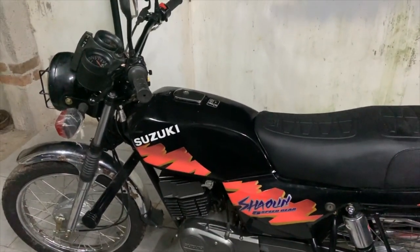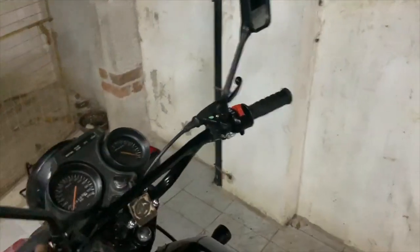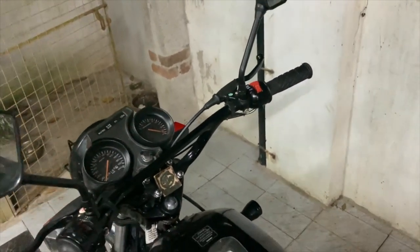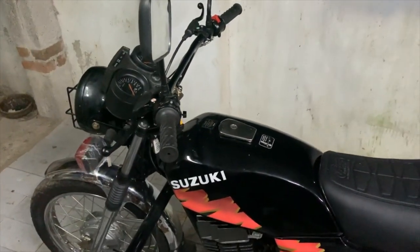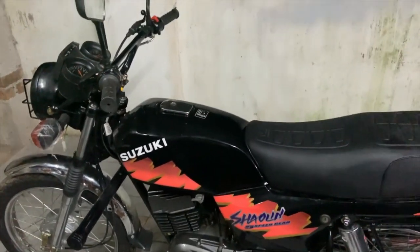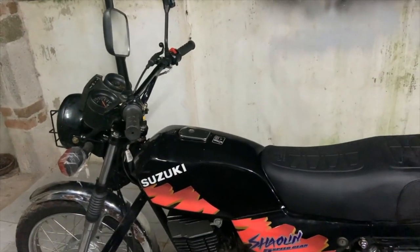The problem with the Shaolin was it was not idling and it would only start with the choke on. You would have to hold down the choke and then only it would run, otherwise it would just die. I took everything apart and cleaned it properly, making sure the carburetor was 100% clean — first with carb spray.